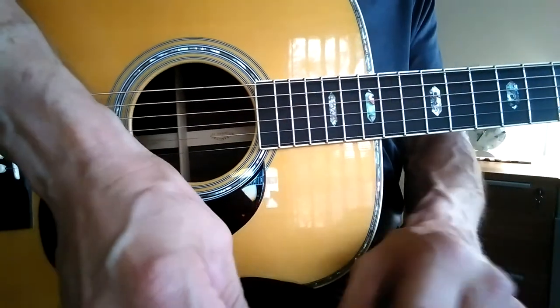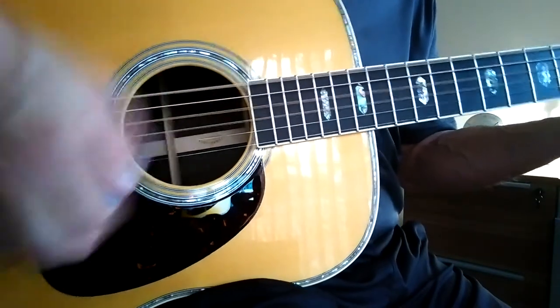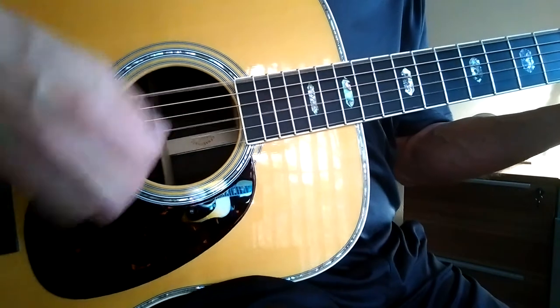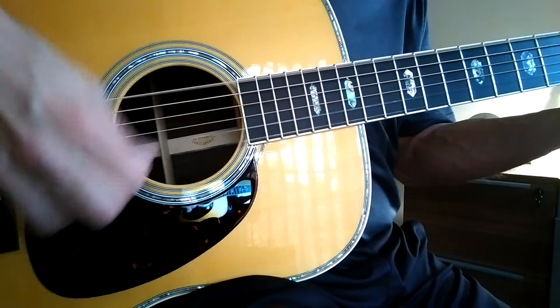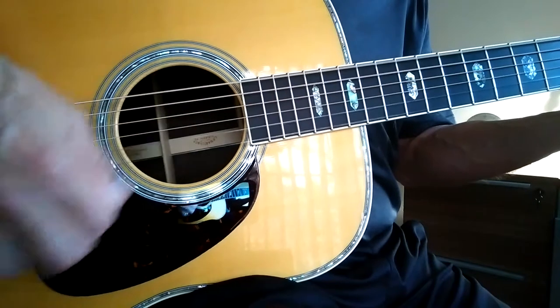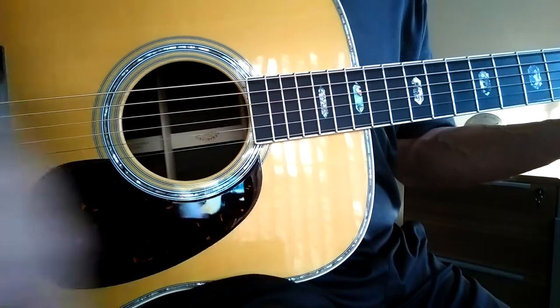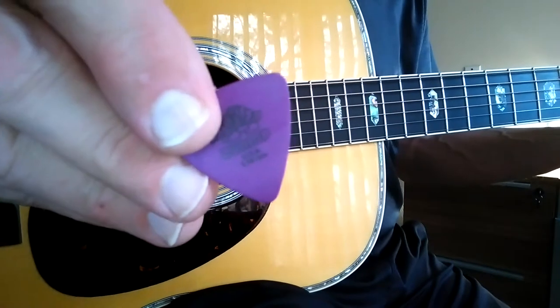All right, so we'll start with the 1.0. Here's the 1.14.